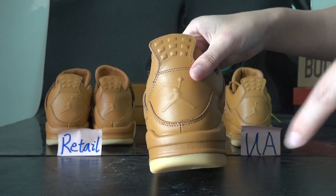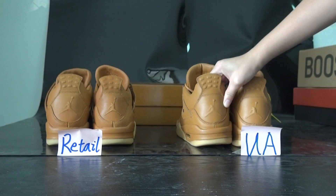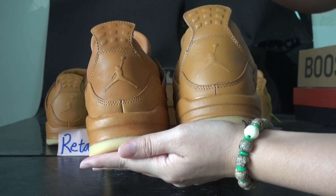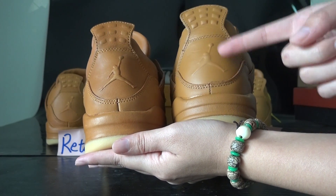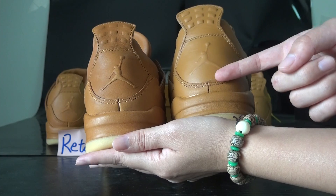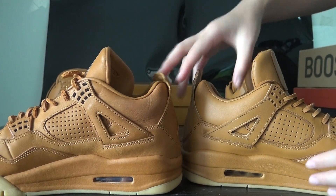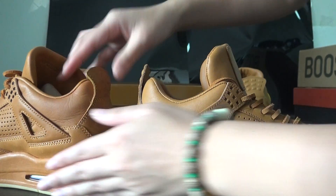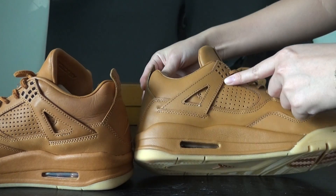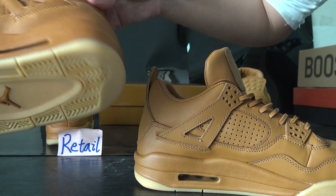The UA logo is more light and not very obvious. You can compare the back — the colorway on the retail is more dark, and the Jumperman logo at the back is quite different. On the side of both shoes, check the logo — the retail one is noticeably more dark and distinct.